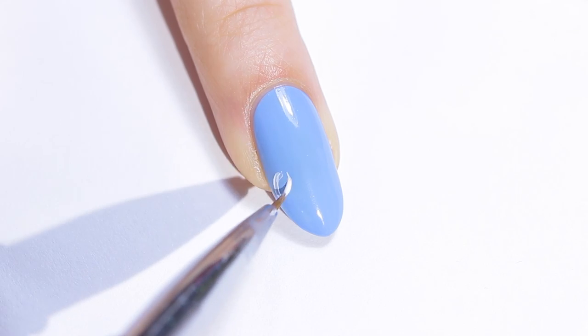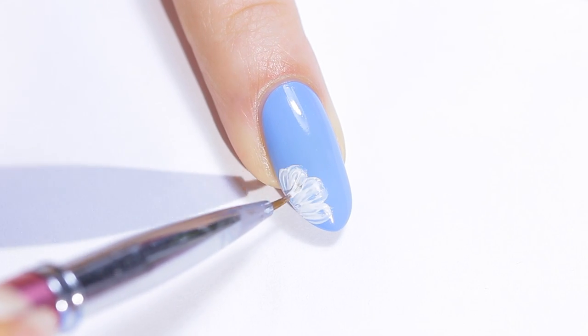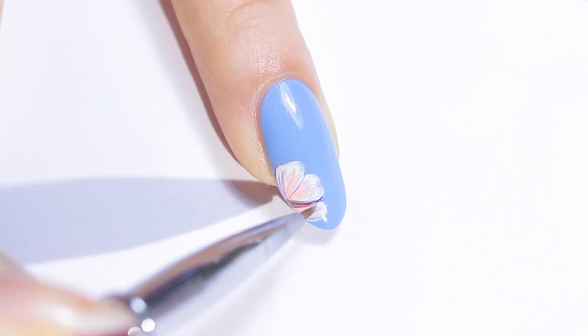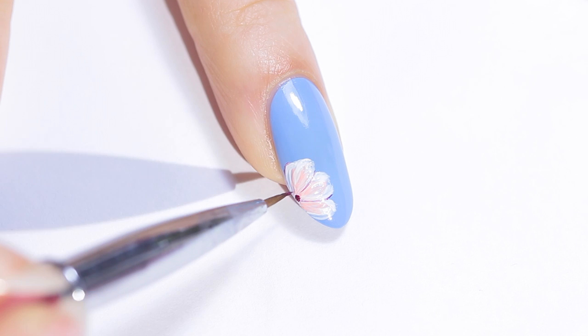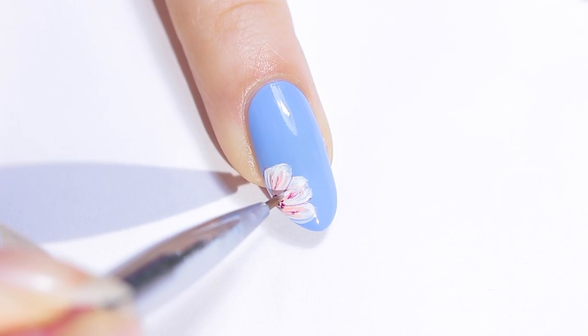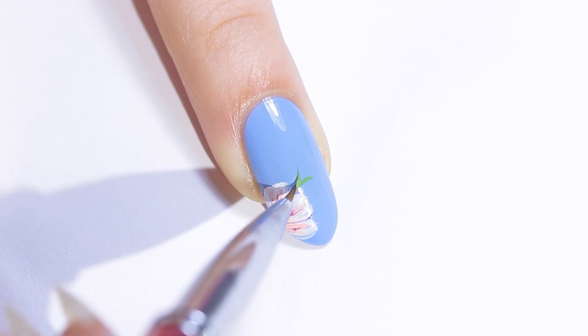To create the flower I wore on my other nails, start with a white base painting slightly rounder petals. Layer some light pink on top, then add some plum outlines and dots for the center. Again, I like to add a bit more white on top to tone down the darker lines so they aren't too obvious.